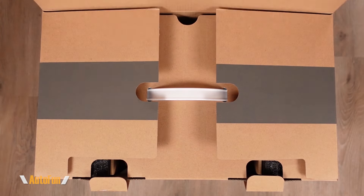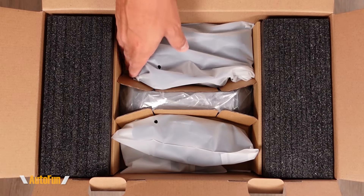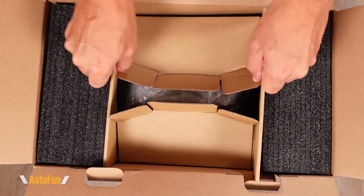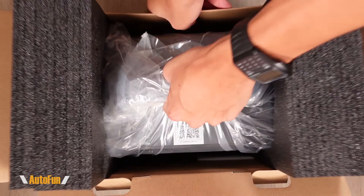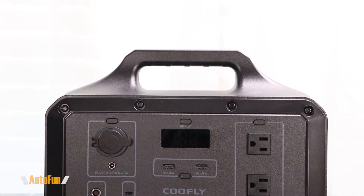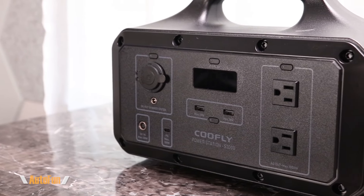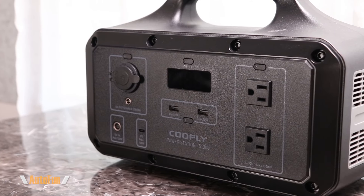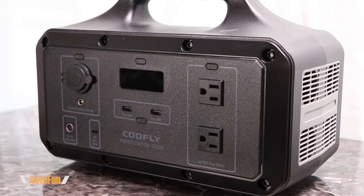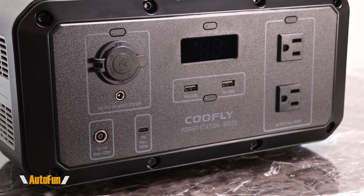Let's unbox the Coolfly S1000S power station. Nice packaging with plenty of foam padding to protect the unit in transit. It's a very simple design — black in color with a large handle on top for easy carrying. The front has a nice texture, and everything is labeled so we know what the buttons do and what each outlet is capable of handling, making it very user-friendly in terms of design.